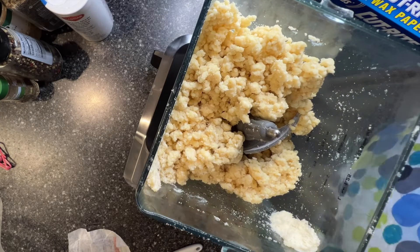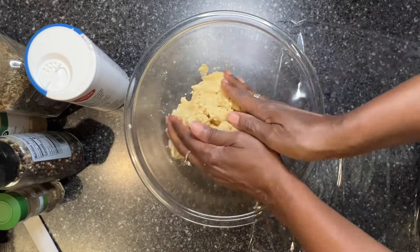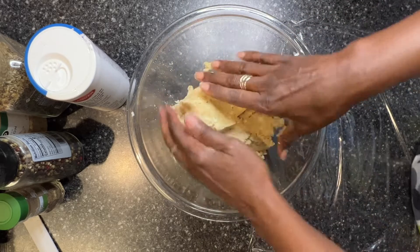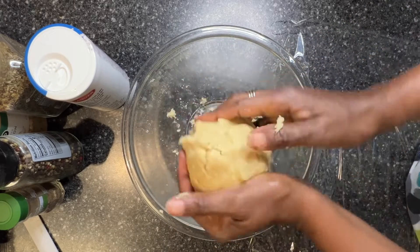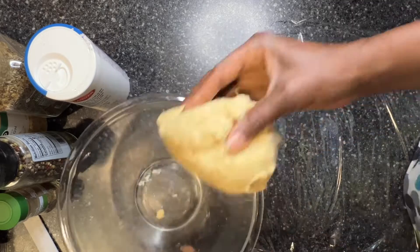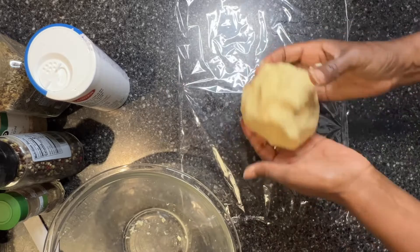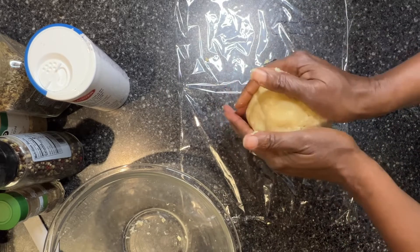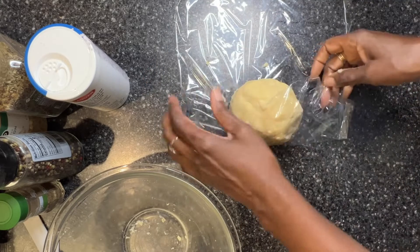That is ready. I'm going to make it into a ball and put it in the refrigerator. Here I have the dough that I removed from the food processor. I'm going to shape this into a nice ball and put it in plastic wrap. I don't want to handle it too much, because the butter has to be cold.